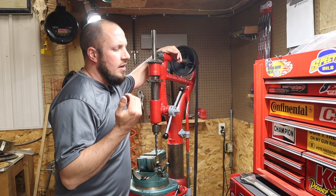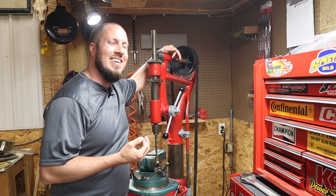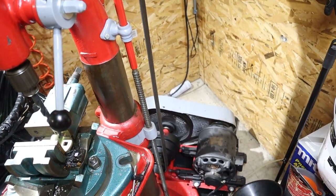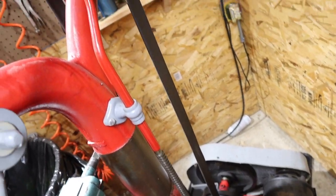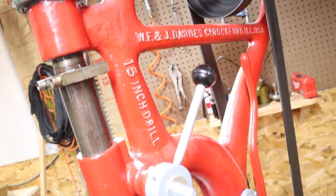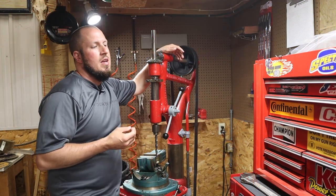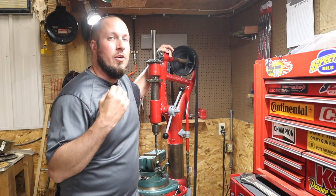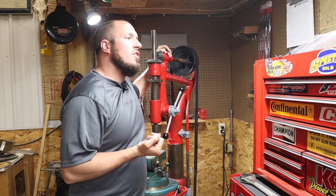This is a WFJ Barnes design, patented in 1895. It's a 15-inch Camelback drill press, meaning you have a stroke of 15 inches on the quill. This was originally a belt-driven machine and later retrofitted with an electric motor in 1914. I'm going off the stamp on the motor — it is an original electric motor from 1914.